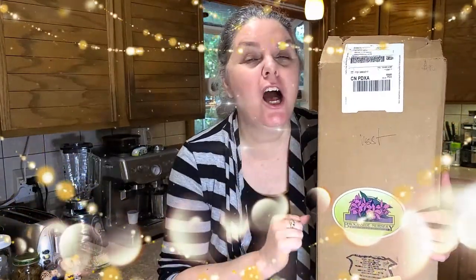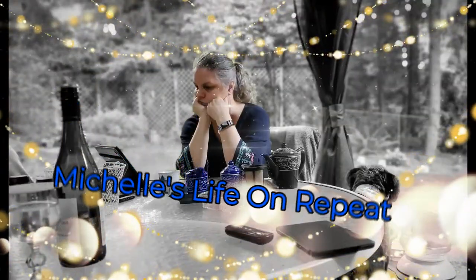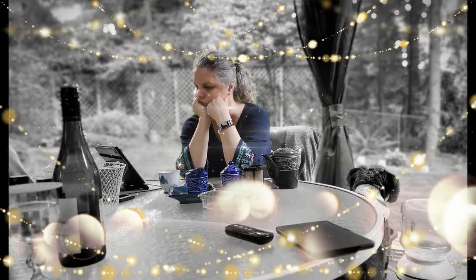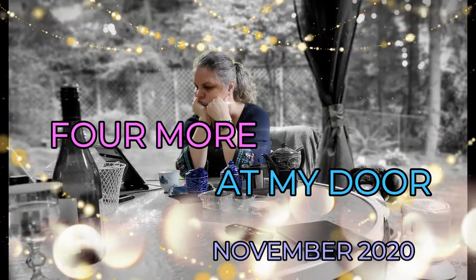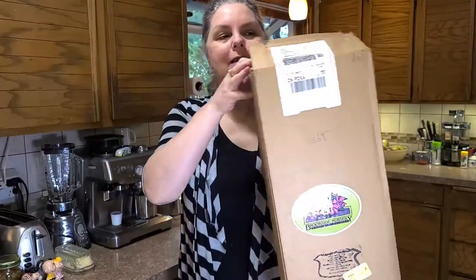Welcome to my house. We have a delivery. The doorbell rang and Four More at My Door is coming to you for November. Let's see what the postman brought from Brookside Nursery.